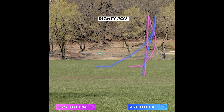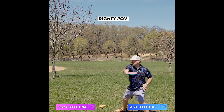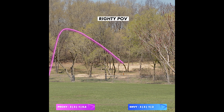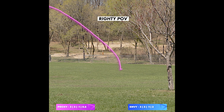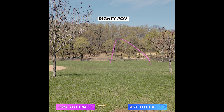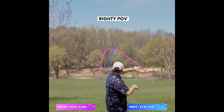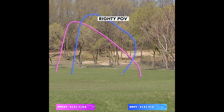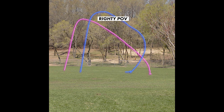Versus the Envy, the early part of the flight looks very, very similar to the Proxy. However, it is in that later part of the flight where the Envy just has a little bit more stability. Which is very apparent in these anhyzer shots. As you can see, the Proxy holds that turn all the way. The Envy gets about two-thirds of the way through the flight, and then once again, it has that nice hyzer finish.